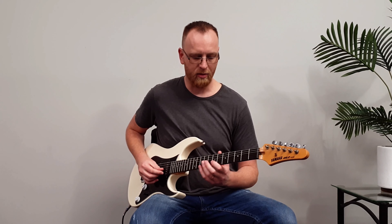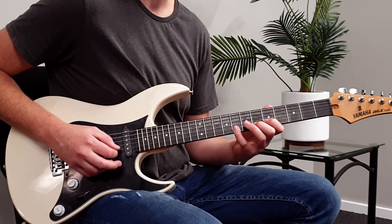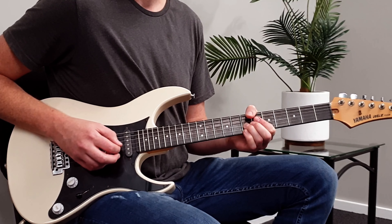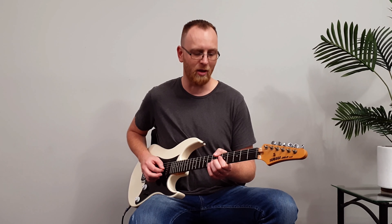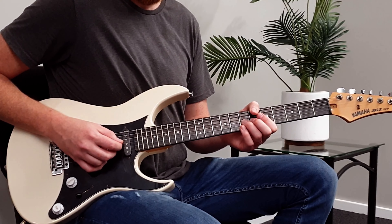So here's the first phrase, landing on the D note on the G string. That note needs to sustain before the next part of the phrase. While you're sustaining a note there are a few things you can do — one of them is vibrato. You have wide vibrato, and it can go as wide as you want to stretch the strings. For wide vibrato your thumb is over the top to help you with the leverage.